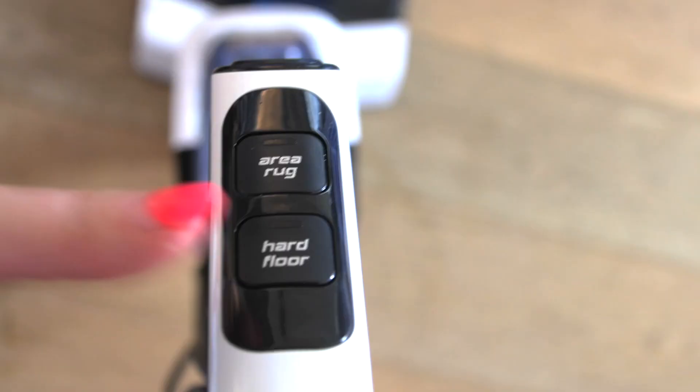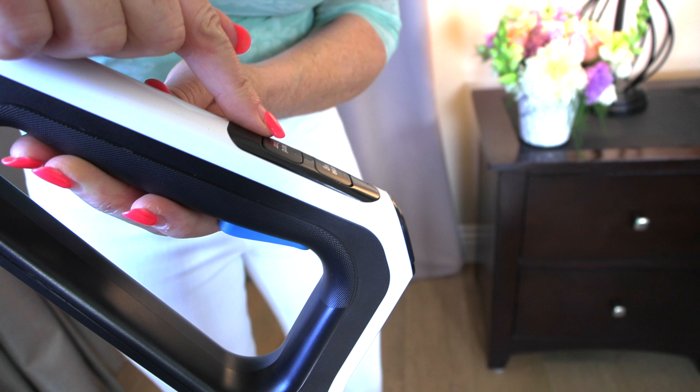I had just pressed hard floor to start that process. And now for the mopping, I'm going to touch the blue button to mop. Blue means water. Hard floor, blue button — that's the recipe.